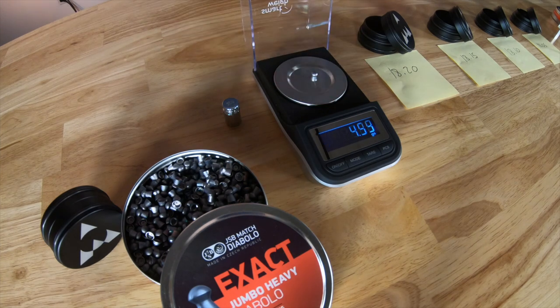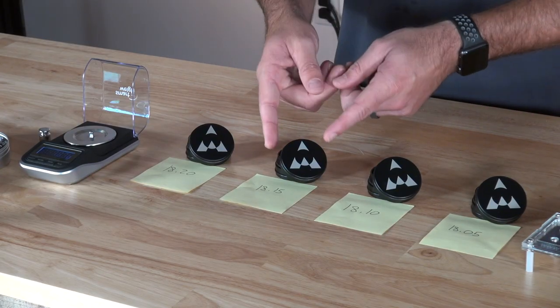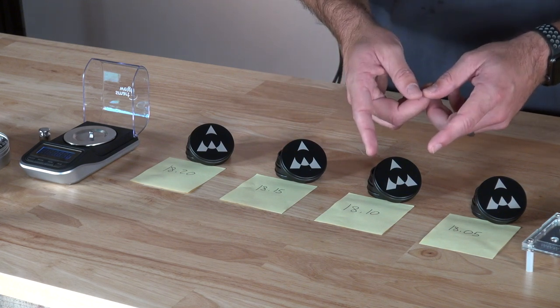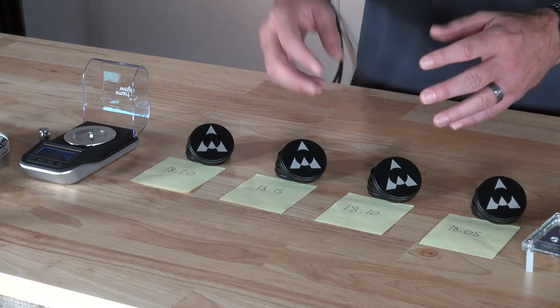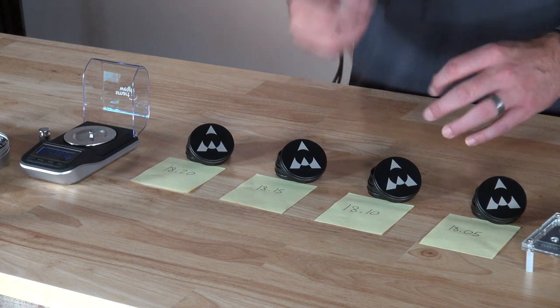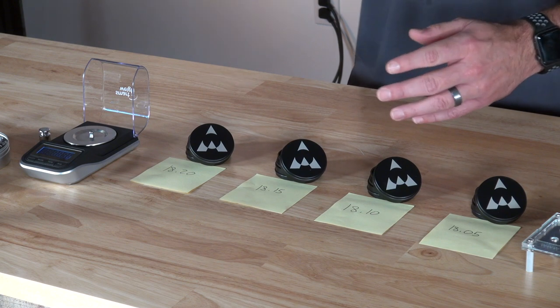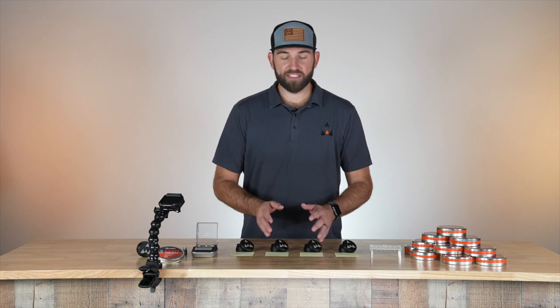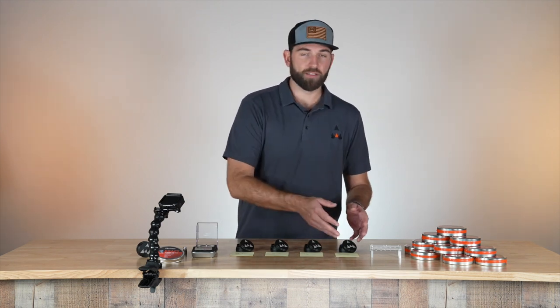When weighing your pellets, you want your scale on a really flat surface because it's going to give you the most consistent weights. So I'll put one on the scale here — 18.16. You'll see I have four categories: 18.20, 18.15, 18.10, and 18.05. I'm separating them by five. If you want to go more in depth and have 18.19, 18.18, 18.16 separately, you absolutely can. This is basically just weighing for the super outliers and the ones you don't want to get mixed in.